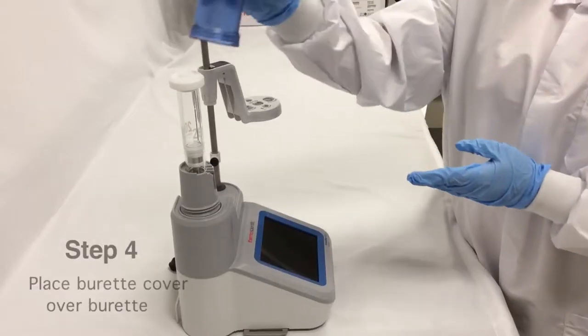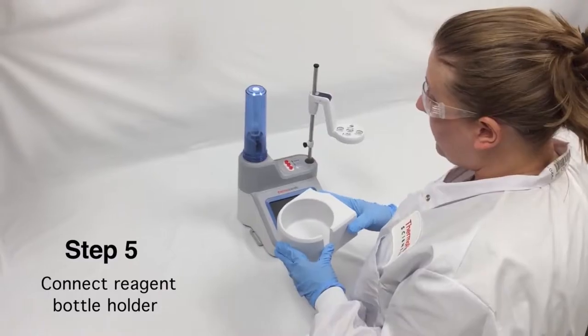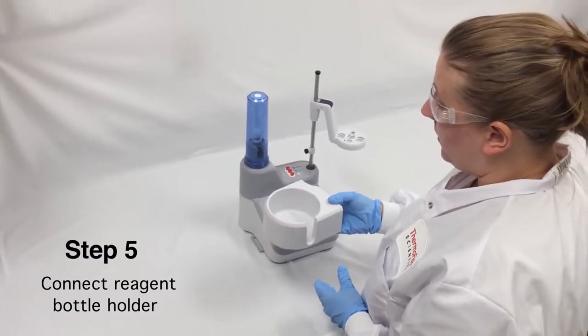Next, I'm going to put on my burette cover. Then I'm going to install my reagent bottle holder.